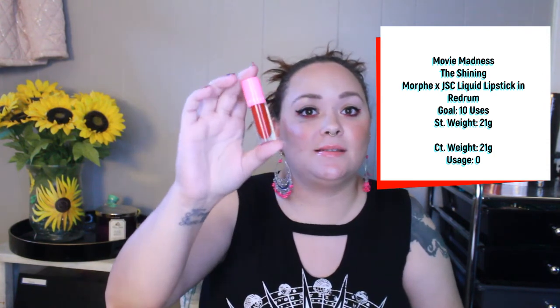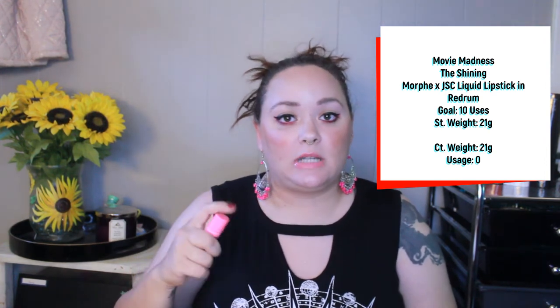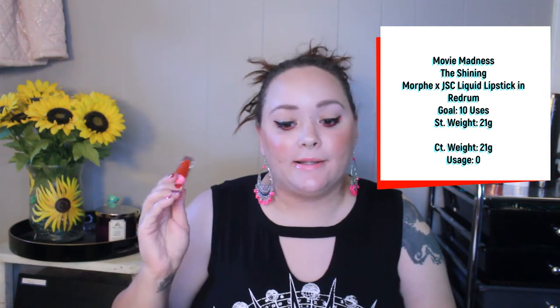Next is my Morphe x Jeffree Star liquid lipstick in the shade Red Rum. My goal is to use this 10 times and I have not used this at all. I'm just not interested in wearing red lipstick right now, especially a bright vibrant blue-toned red. I'll probably wear more of a red lip around Christmas, Valentine's Day, or New Year's. I can meet my 10 uses probably with no issue, I just need to get into that seasonal holiday era.